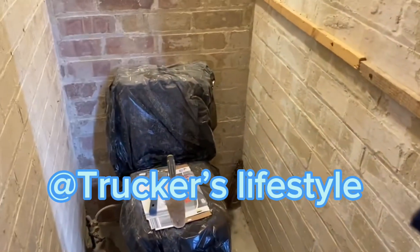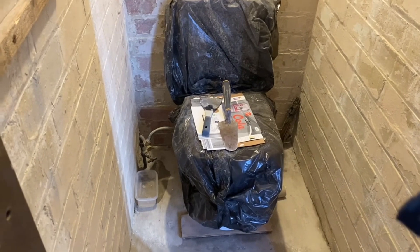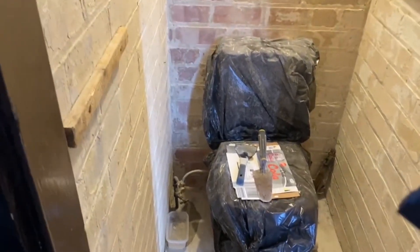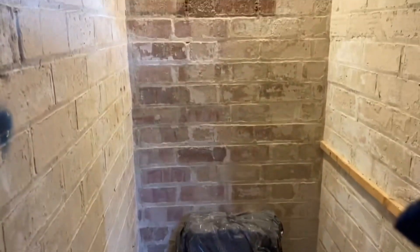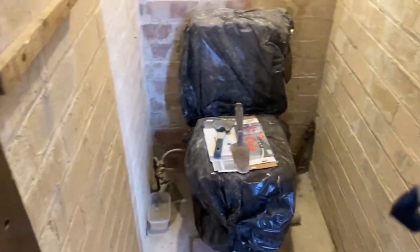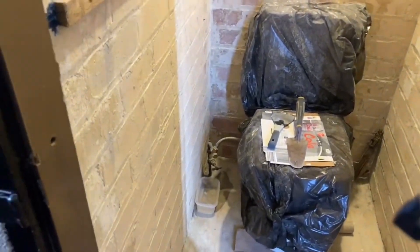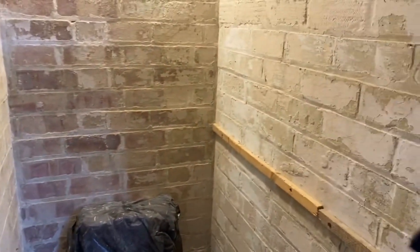Guys, as you can see, we've fitted another toilet in this small room and we're going to do the painting on the wall next. This is how it is right now — we'll give you the second part when it's fully painted and fully cleaned. Please like and subscribe to my channel.